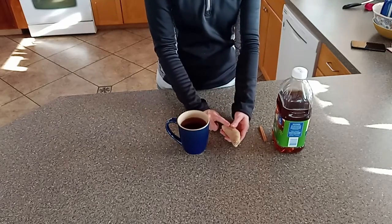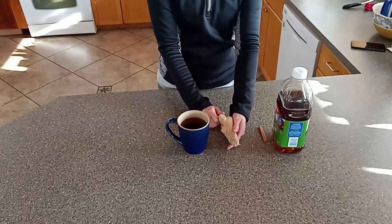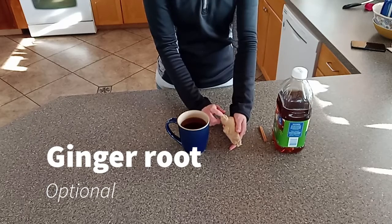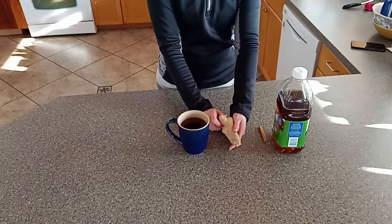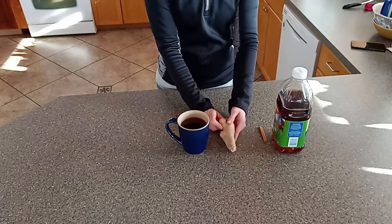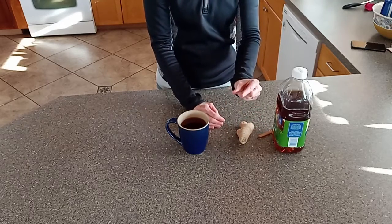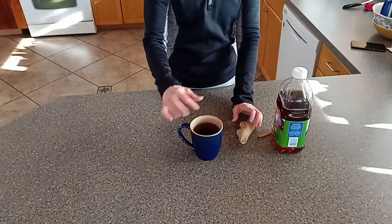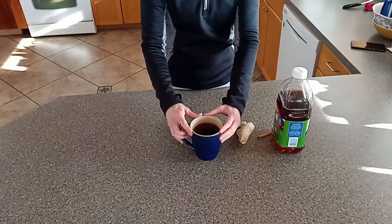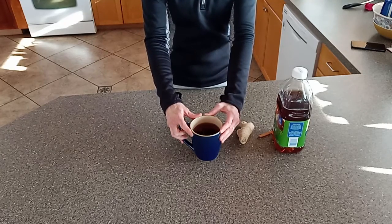The last optional ingredient — I don't put it in my children's because they don't like it, and my husband doesn't like it much either — is ginger. Ginger is an antiviral; it doesn't directly help with the cough, but I feel it's a natural immune booster. So I add it to mine: I peel it, cut off a piece about half an inch long, and put it in the mug so it can steep with the cinnamon stick.